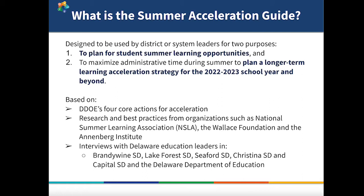We based the guide on Delaware's strategy to accelerate learning, and we considered some of the research-based best practices recommended by organizations like the Annenberg Institute, the Wallace Foundation, and the National Summer Learning Association. What makes this guide really unique is that we also spent time interviewing leaders across Delaware to learn from their experiences with summer learning. We talked to district leaders at Brandywine, Lake Forest, Seaford, Christina, and Capital about how they structured their programs, how they approached staffing, and some of the creative ideas they had to effectively serve as many students as possible. By hearing directly from people with first-hand experience planning summer learning in Delaware, we were able to tailor recommendations to fit Delaware's context, so our hope is that you'll find this guide especially useful.